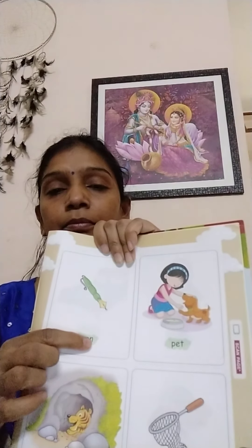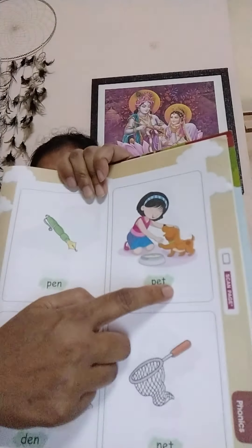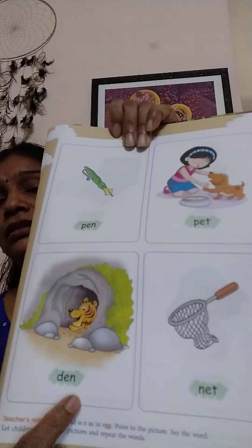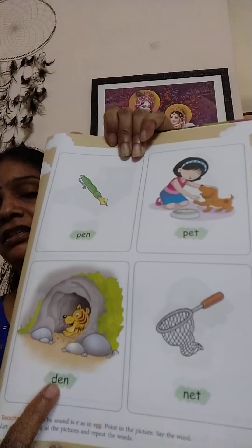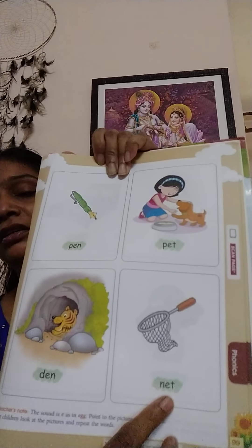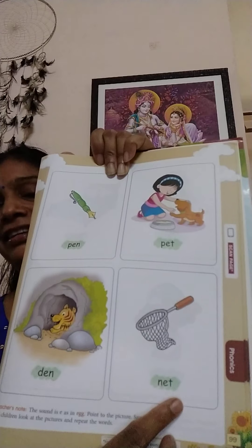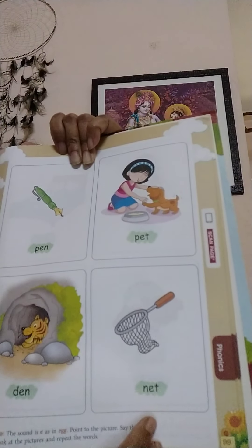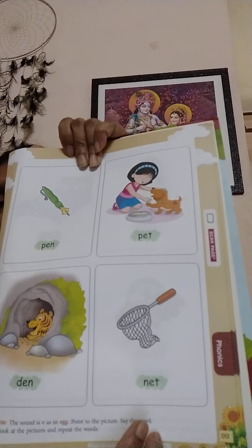P-E-N, pen. What is this? P-E-T, pet. D-E-N, den. And here N-E-T, net.